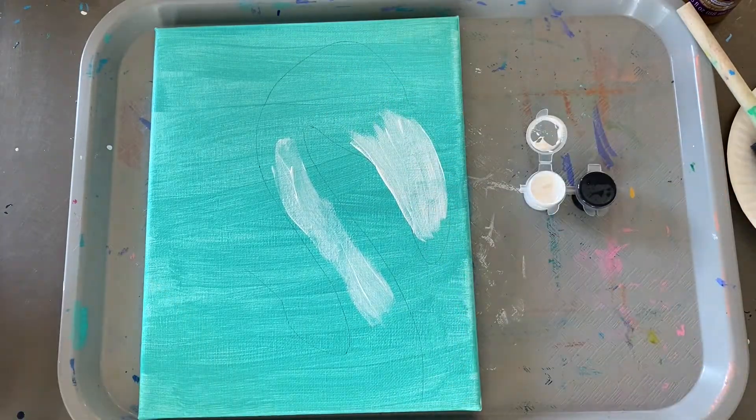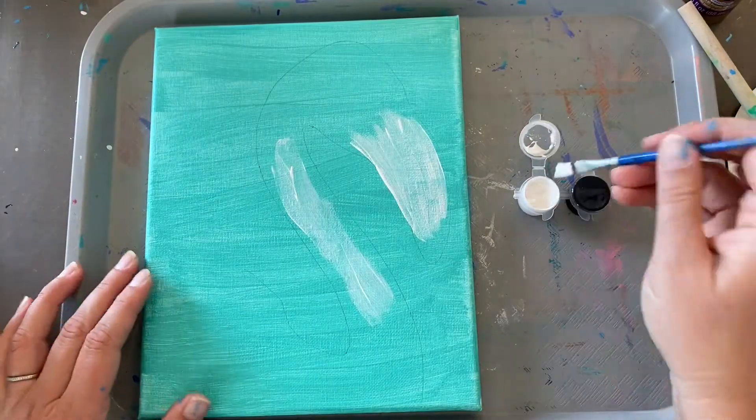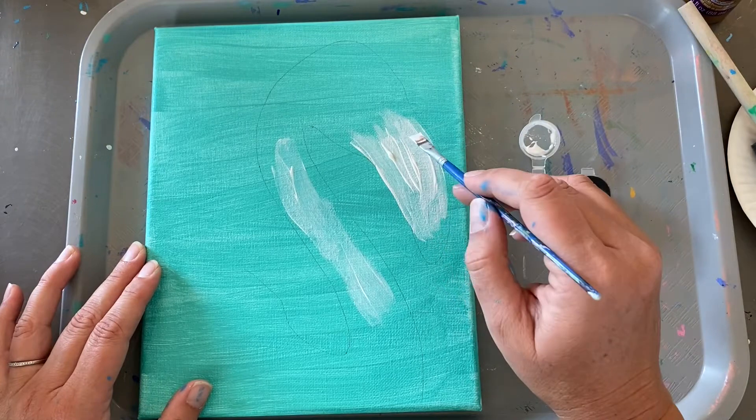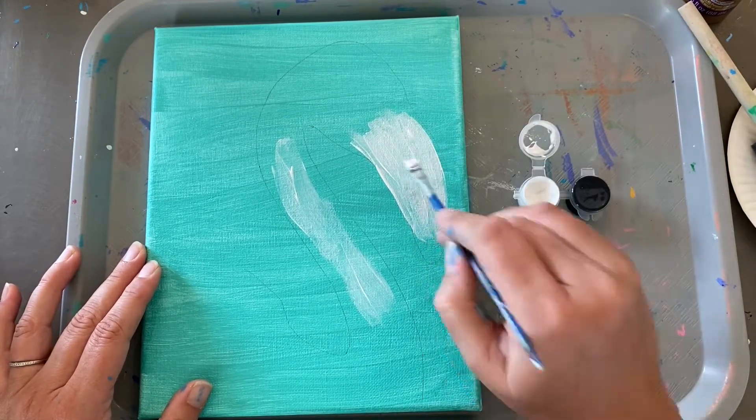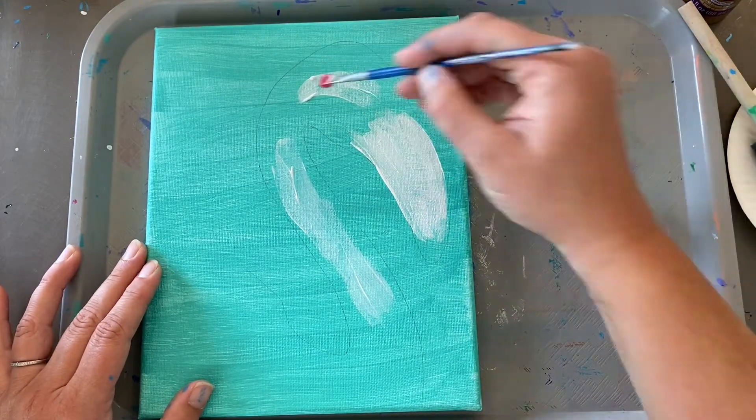I'm going to dry it with a hairdryer real quick and go with a second coat so that it can be a little brighter white. I'm just going to let it air dry while I move right into the pink.